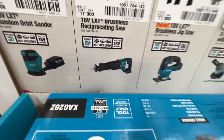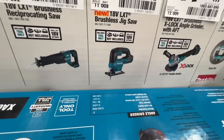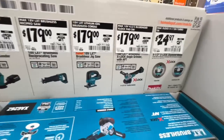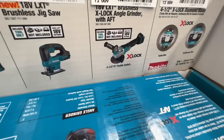$179 for their brushless jigsaw — this is their new brushless 18-volt jigsaw. They dropped it $10 for you this season. Also $179 with a $20 drop for the X-Lock angle grinder, tool only.